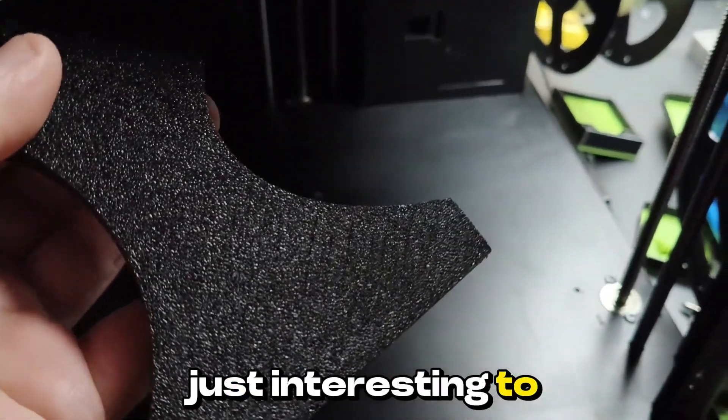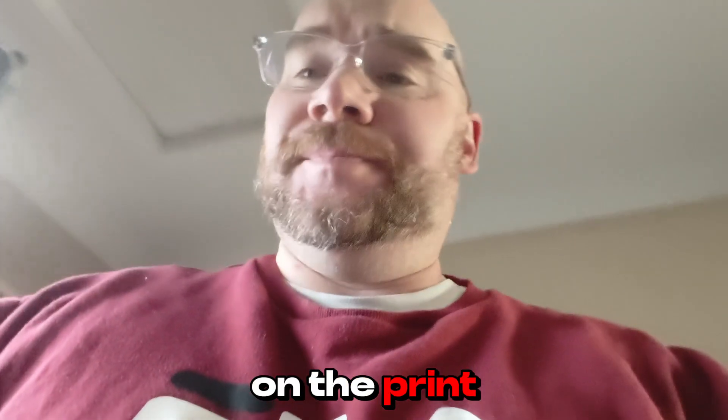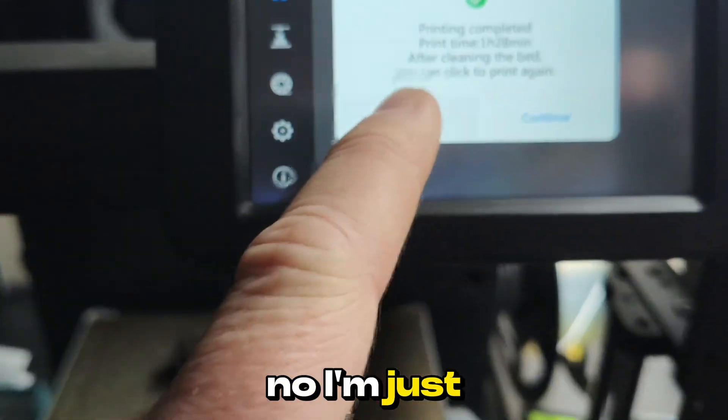Morning! Let's check on the print. There it is. Would you like to print again? No, I'm just going to go.